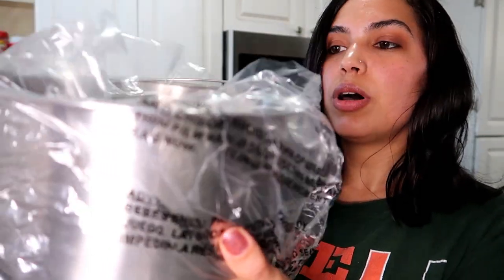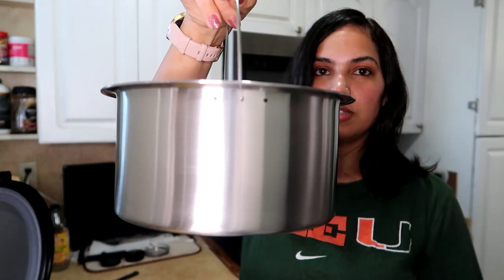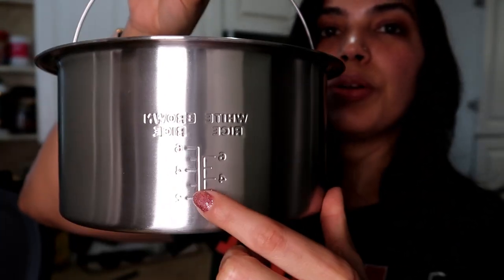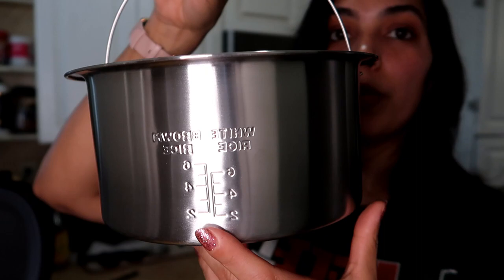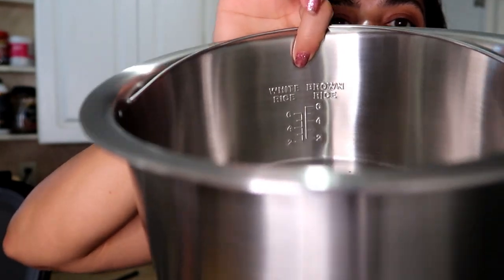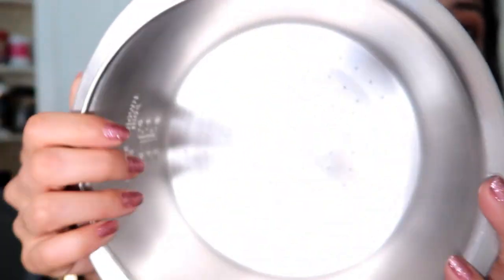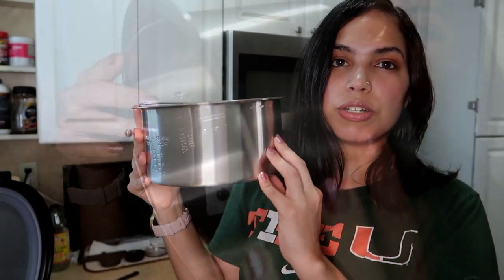This is how the carb reducing pot looks. It comes with a little handle, which is pretty cool. It has markings for white rice and brown rice and shows the measurement of how much you're going to cook. The measurements are engraved on the inside and visible from the outside. It has little straining holes at the bottom, and the material is stainless steel.